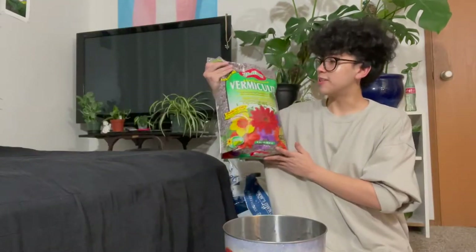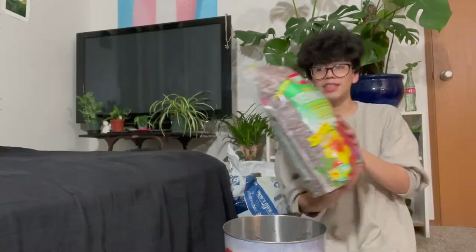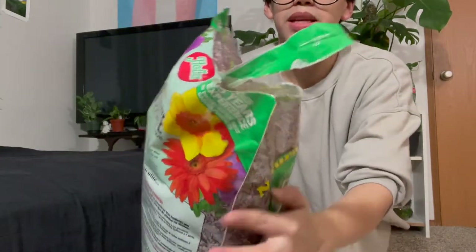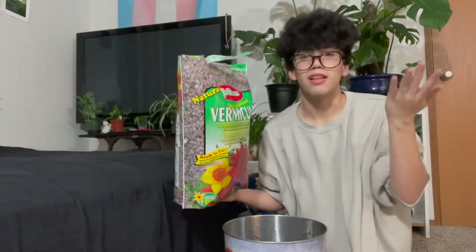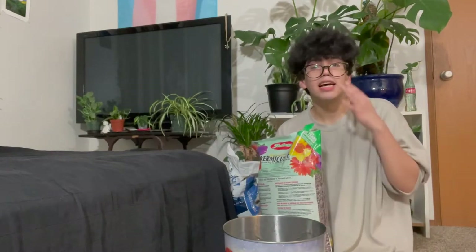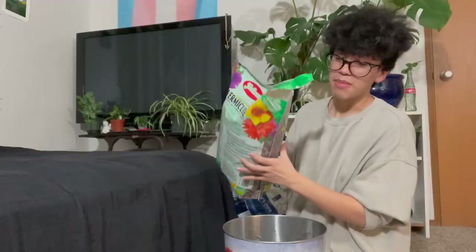Now we're going to be adding the vermiculite. I forgot I took off my glasses. This bag is really freaking light, which I appreciate compared to the soil bag. And I don't have to cut this one open either. So this is what vermiculite looks like if y'all have never seen it before — it's fine, basically like perlite and pumice except different. It's not as big as pumice rocks but I'm hoping this will do just fine.